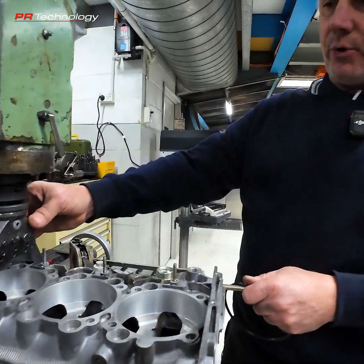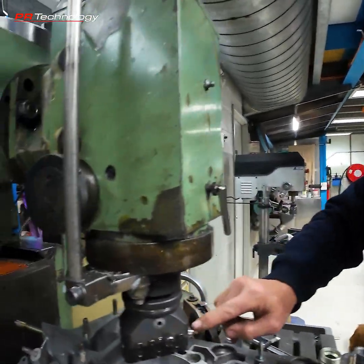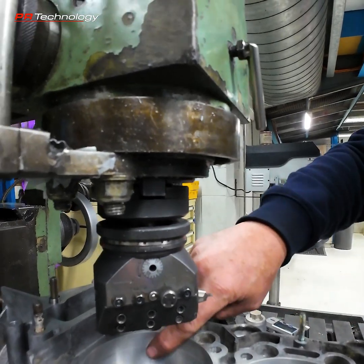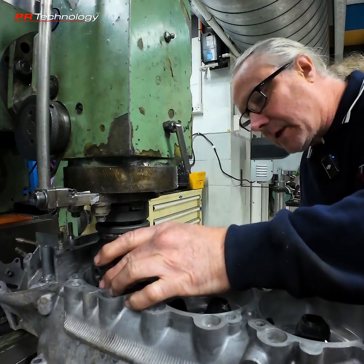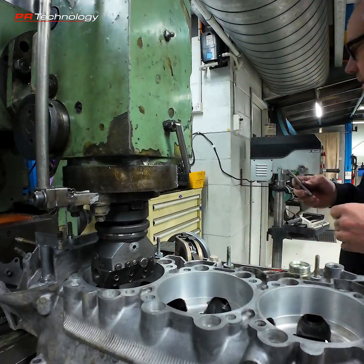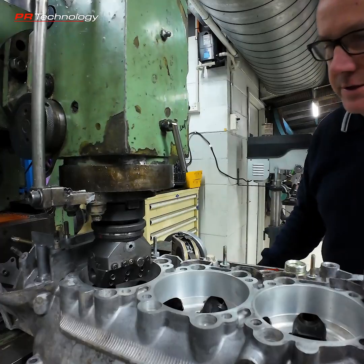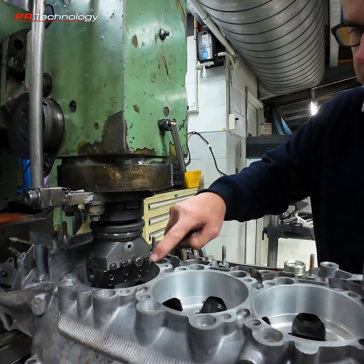We're going to use a boring head with a tool that I've machined up specifically for this job, and that's going to be machining our quad ring groove. I've got the diamond home here — I'm just giving the edge a little tidy up so it's nice and sharp. I've just zeroed the edge of the tool to the crankcase surface.